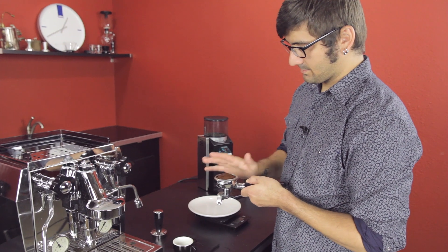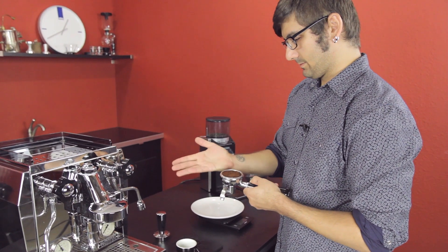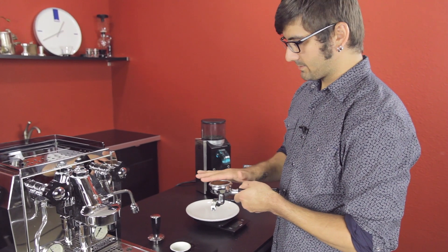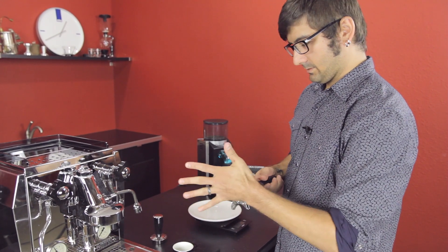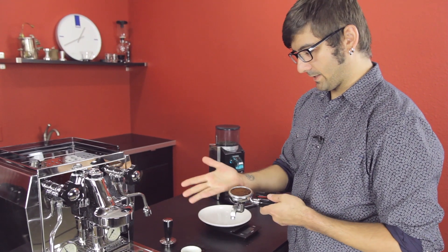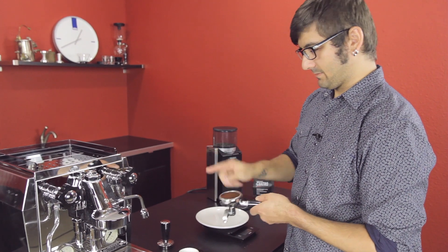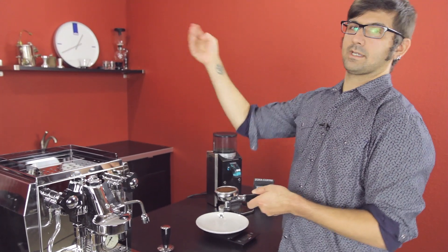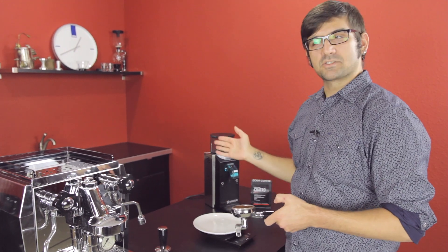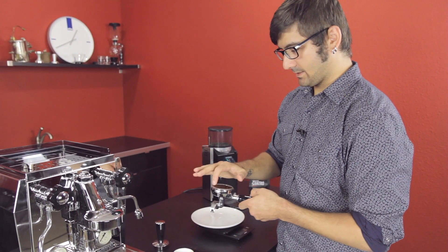Once again, give yourself as flat a grounds bed as possible. Take your time on this — this is where the magic of the extraction happens. If you have a massive mound, change your grind size, put less coffee in the portafilter. Do what you can to make sure it's even.